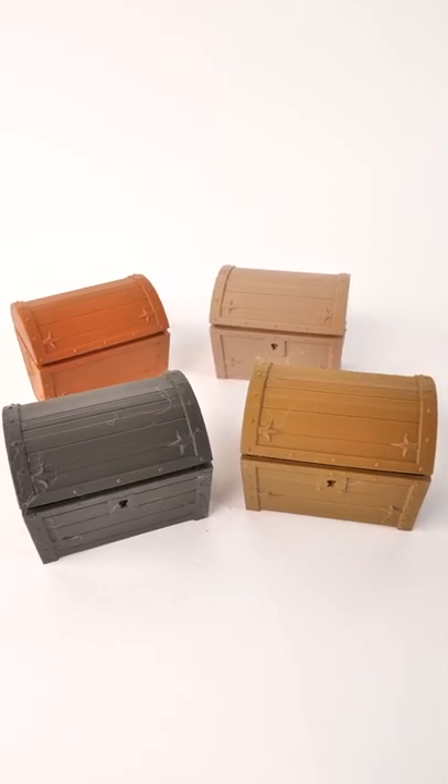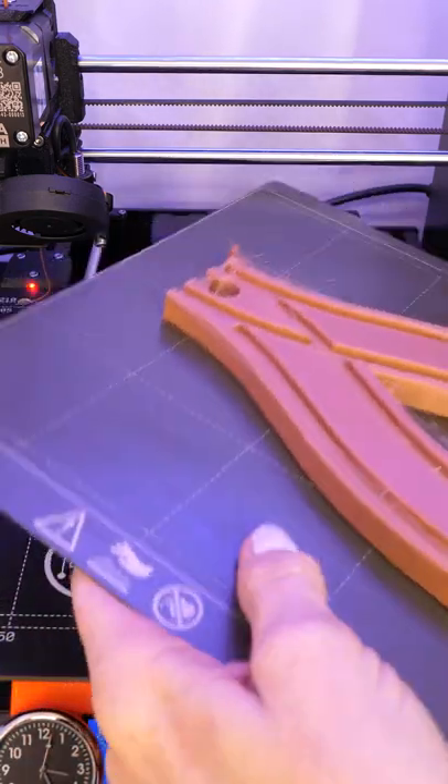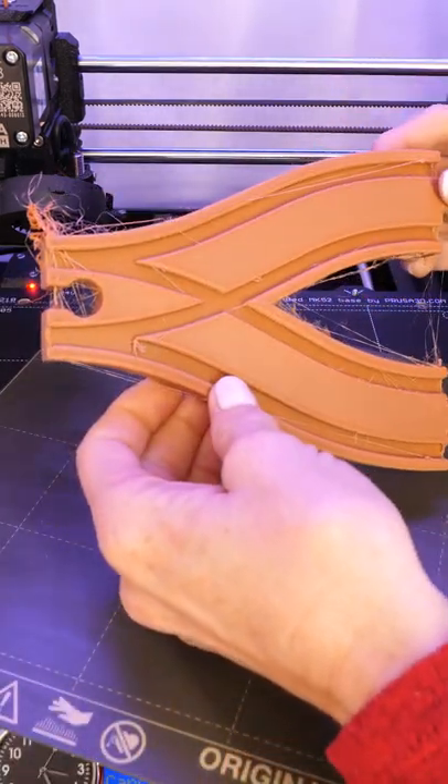This is Amylin wood filaments — bamboo, walnut, ebony, and redwood in a four-pack. And this is some toy wood train tracks by Smuk3D, available on printables.com.